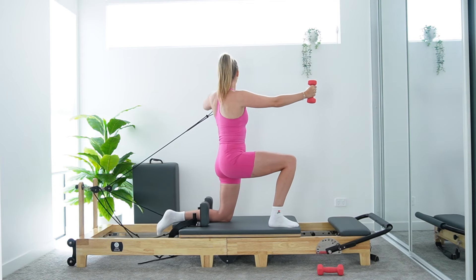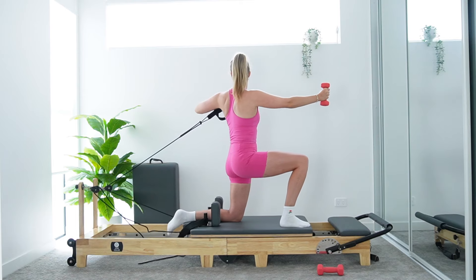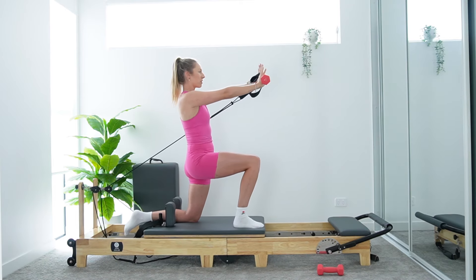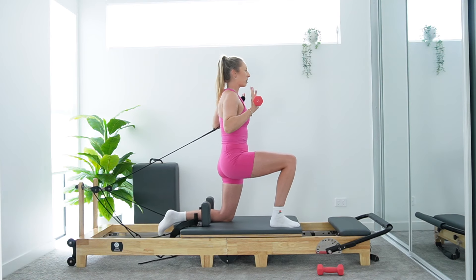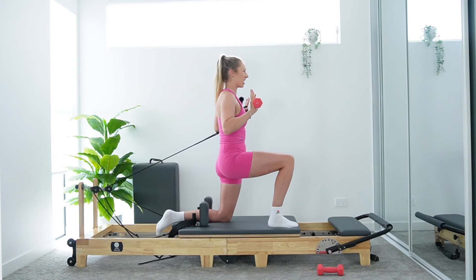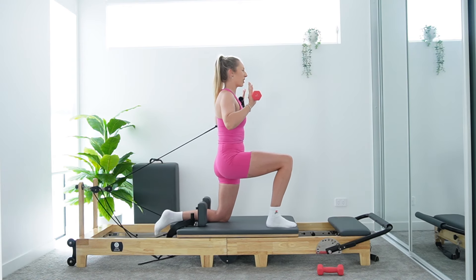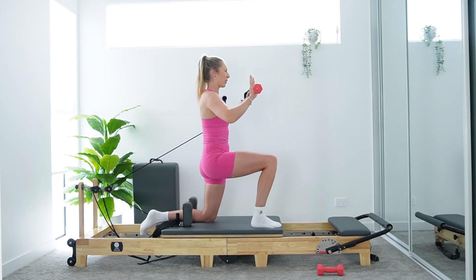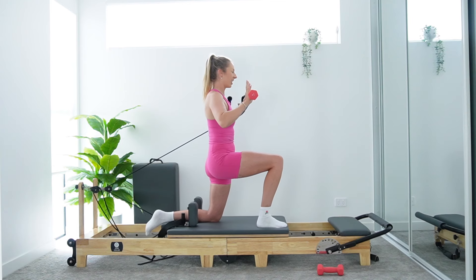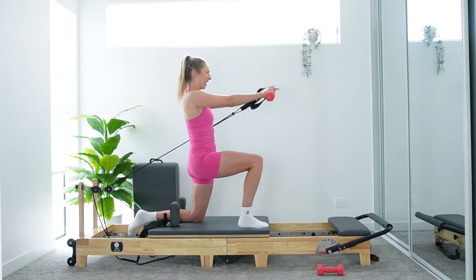Double arm presses coming up — in five, four, three, two. Last rep here — pressing it forward. Both palms face forward. We bend both elbows, we press. Inhale bend, exhale press. Chest stays forward — keep those hands up in line with shoulders. Super strong here through the upper body. Last bit of work. You've got five, four, three, two, and give me one more last rep for good luck. And come on down.